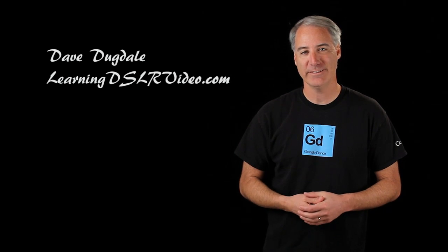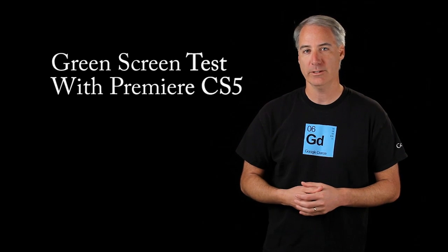Hello everybody, this is David Begdale from learningdslrvideo.com. For the past four years or so I've been doing green screen work on Sony Vegas and it worked pretty well. But now I've got Adobe Premiere Pro CS5 and I want to try some green screen work.